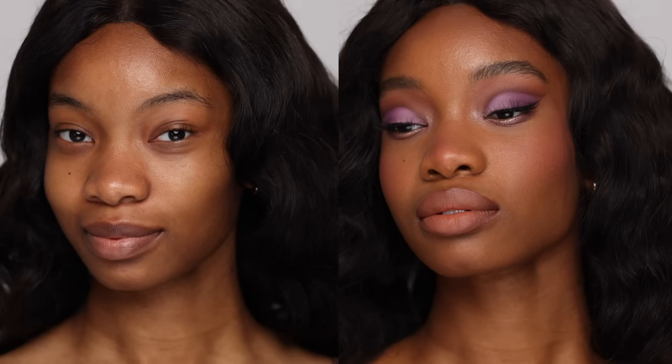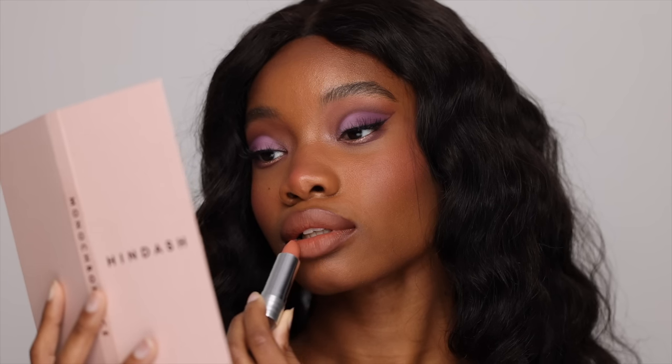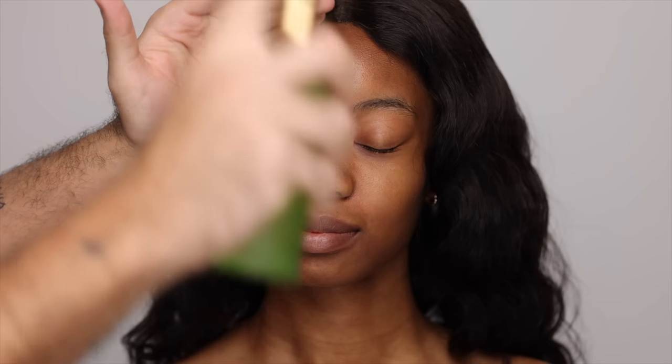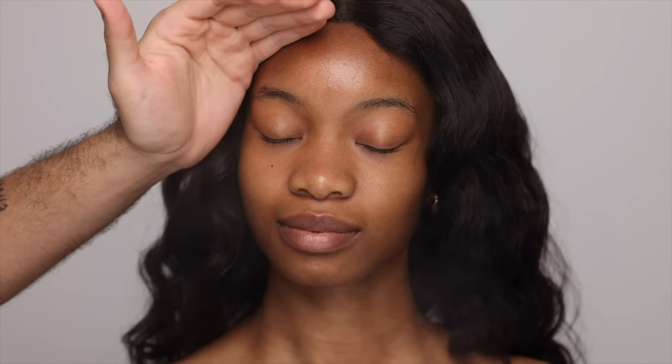So here we have the beautiful Jodi and I'm going to be starting off with skincare as always, because I really love to prep the skin before makeup and I think it's very relaxing watching the process. I always love starting skincare with a bit of a mist and I'm going to be using the Tata Harper one, just spraying that generously all over the face and down to the neck and chest.